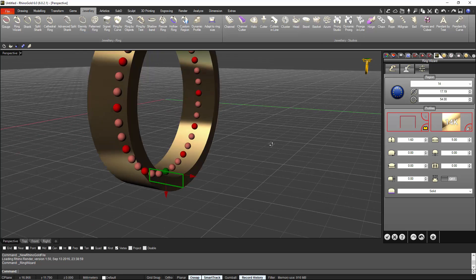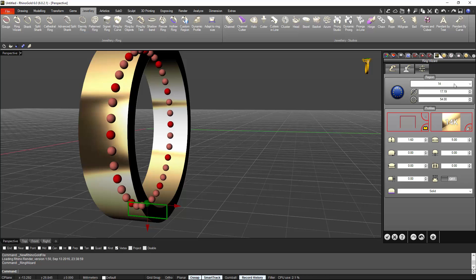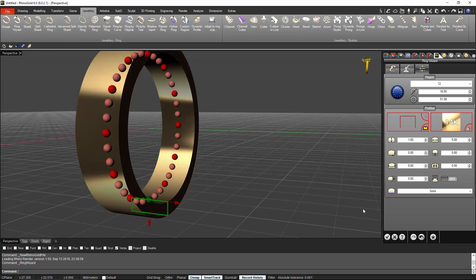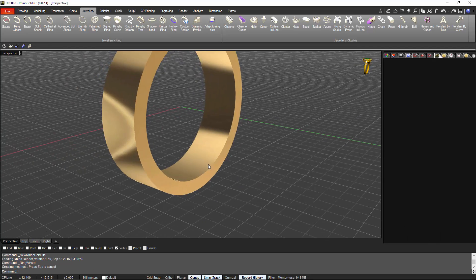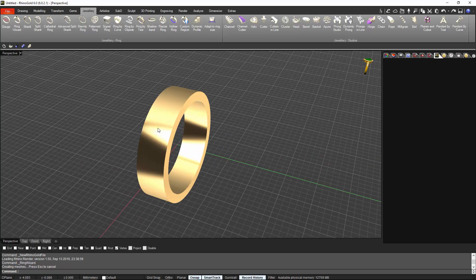The total width in this case will be 5 millimeters. For finger size, I'm making the ladies one so I will go for a 12. All right, this is okay — validate. So we already have the first wedding band.